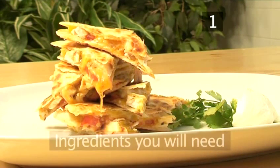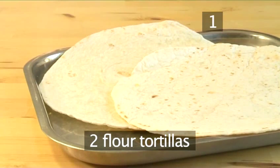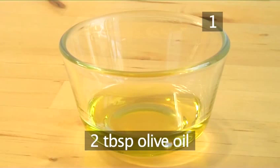Step 1. You will need the following ingredients to serve one to two people: 2 flour tortillas, 75 grams of grated cheddar cheese, 1 chicken breast sliced in half horizontally, and 2 tablespoons of olive oil.